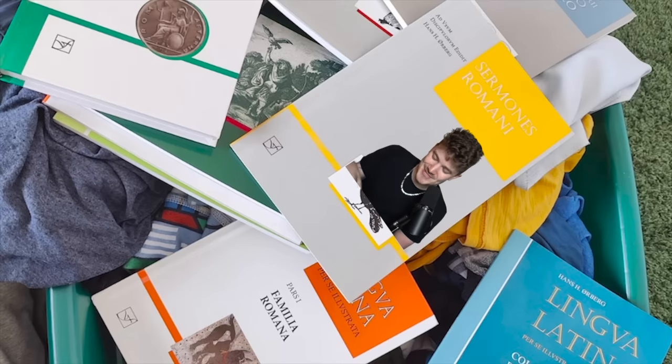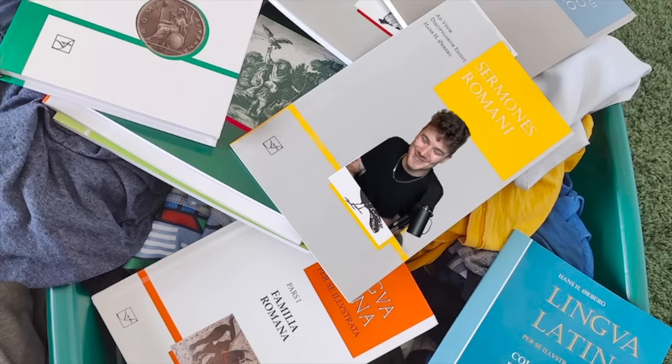Benny, this is a bookshelf roast. Not only did you send me clearly just some books tossed into a laundry basket, I can see your dirty clothes under it. Actually, you know what? That's your roast. I don't mean that in a way where I genuinely hate you — but kinda.